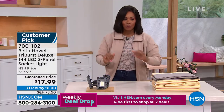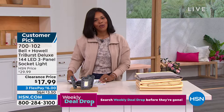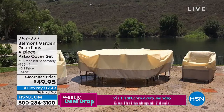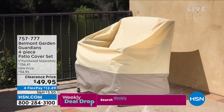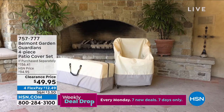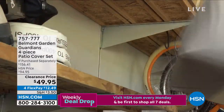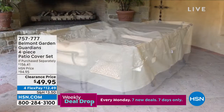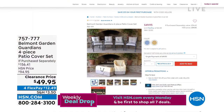Also, closer to the end of the show, we have something for your outdoor furniture. It's important to protect outdoor furniture — it's expensive, and we only have certain times of year to enjoy it. That's where Belmont Garden comes in. This is called the Guardians — a four-piece patio cover set. You'll get a cover for the patio cushion pillows, for your chairs, for your stacking chairs, and for your dining and living space.